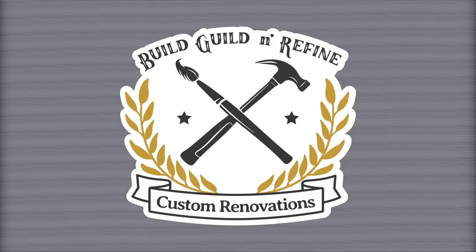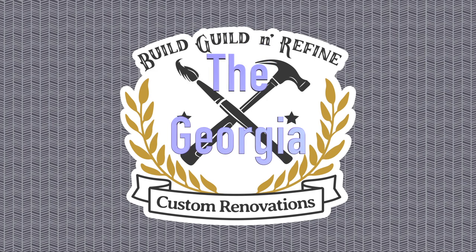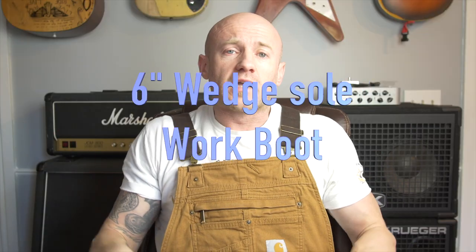What's going on everybody, Adam Neely with Build Guild and Refine TV coming back at you with another episode. I wanted to give you a review on my daily work boot — not necessarily what I work in, but what I wear every day for comfort. And if I want to work, it'll protect my feet; it's durable. You can catch the review I did on the Carhartt six inch wedge sole boot, and also the review on the Carhartt Rigby rugged flex overalls.